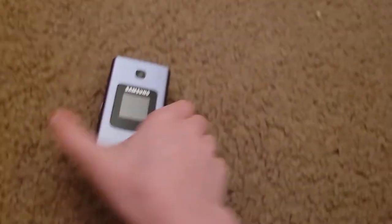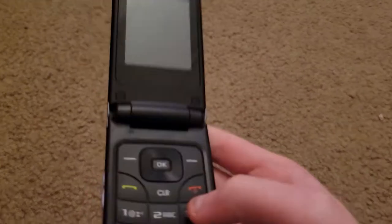What's up guys, it's FrenchyGbiz.com with a look around of the Samsung Chrono. So power it on.